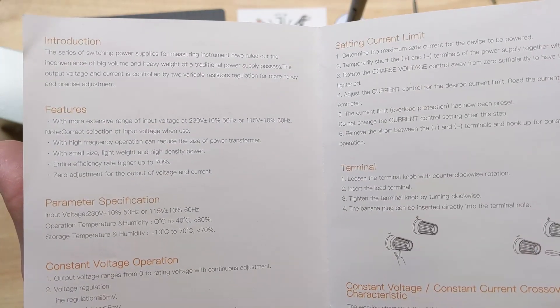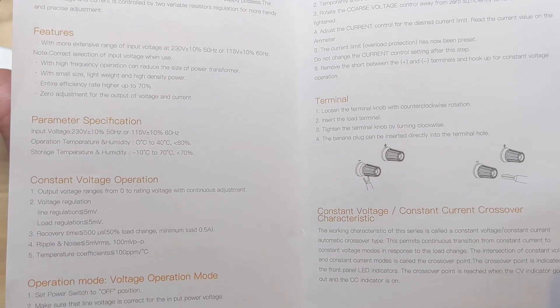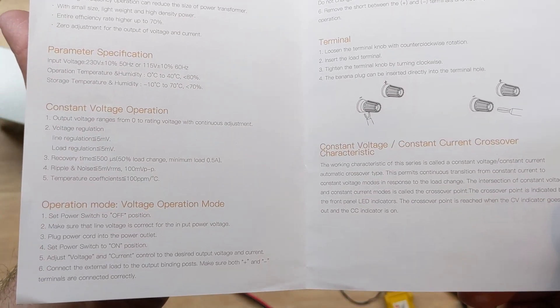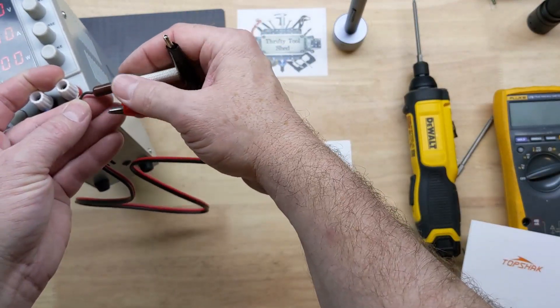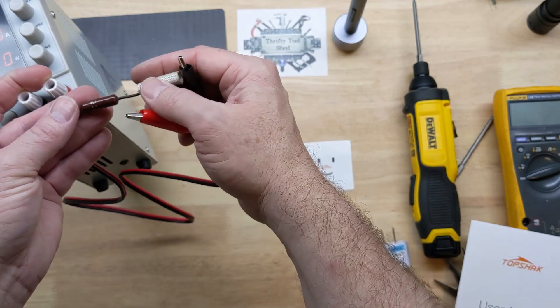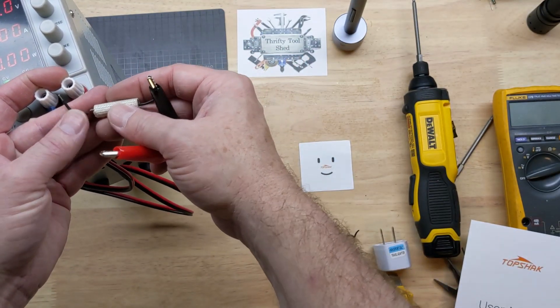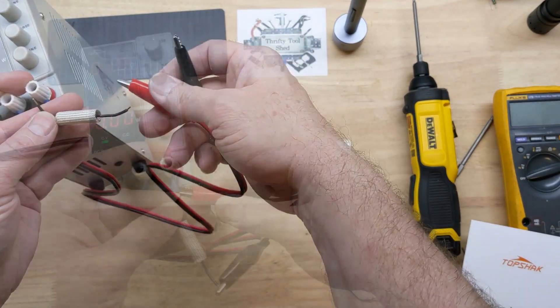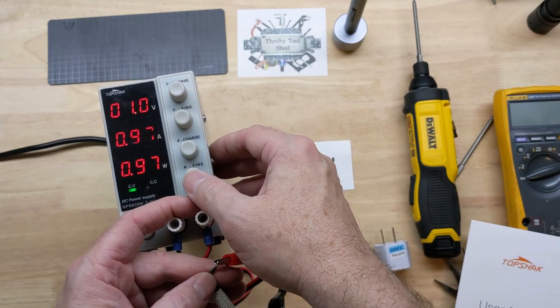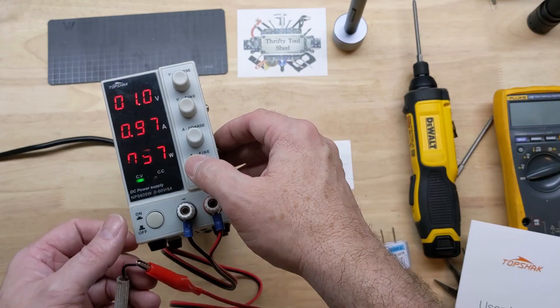Here's a quick overview of the manual if you're interested. I've got this set for one volt, just a quick test here. I have a few resistors — this is a one ohm power resistor, I use this for a lot of my current checks. I believe it's a five watt. So at one volt, reading 0.97 amps — the resistor is pretty close to one ohm.